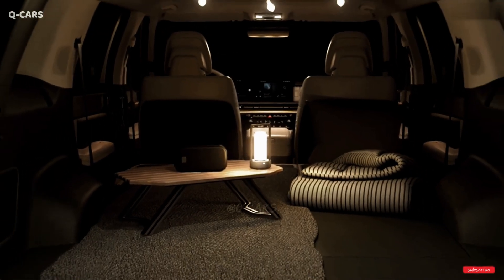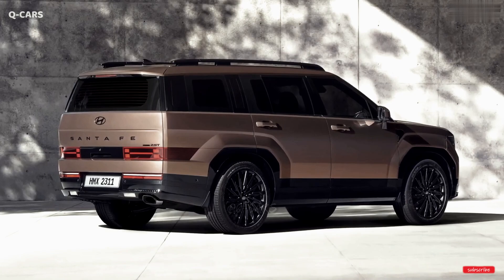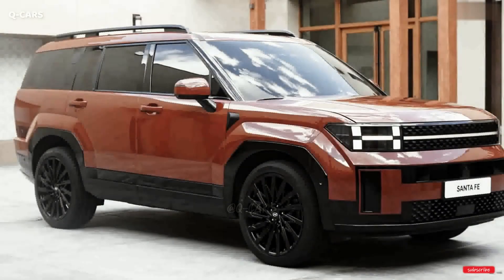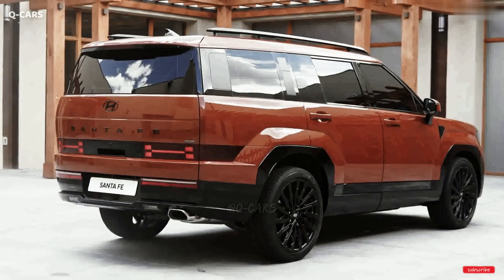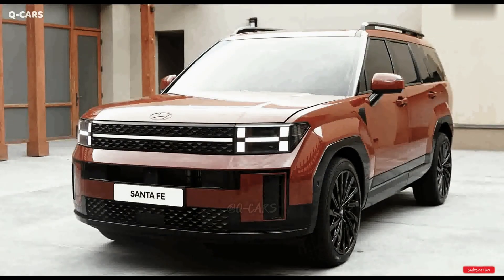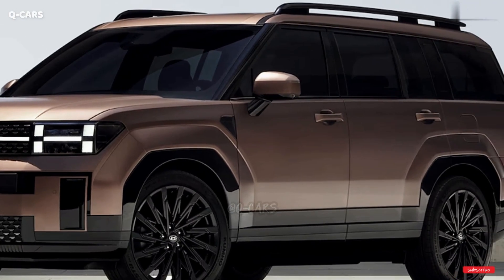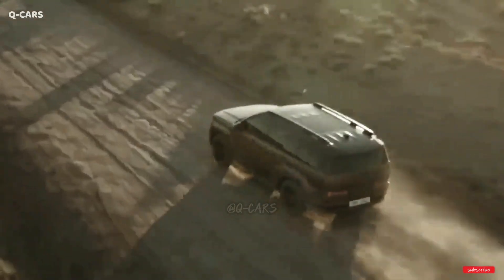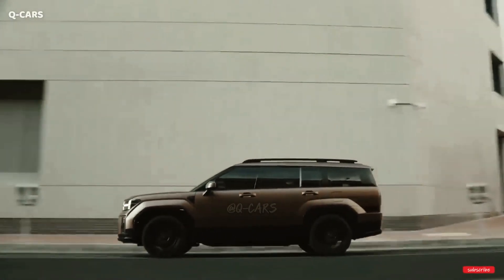A turbocharged 1.6-liter four-cylinder works in tandem with an electric motor to propel all Santa Fe Hybrids. While Hyundai hasn't officially announced the system's total horsepower, we expect it to be at least as powerful as the 226-horsepower unit found in the previous generation's model. In 2021, when we tested that version, it took an acceptable 7.5 seconds to reach 60 miles per hour. The hybrid version will almost certainly come standard with all-wheel drive, and we'll get some seat time in the updated version as soon as we can and report back with our thoughts and findings.